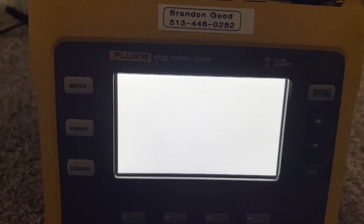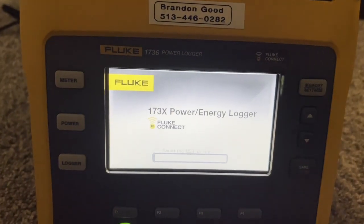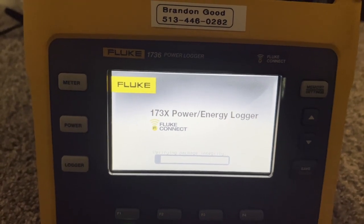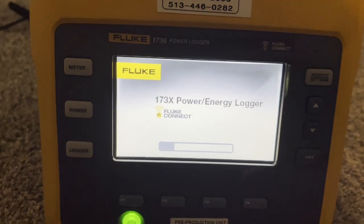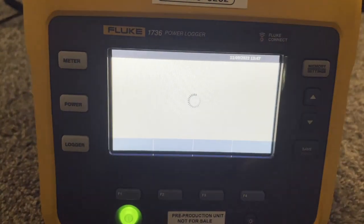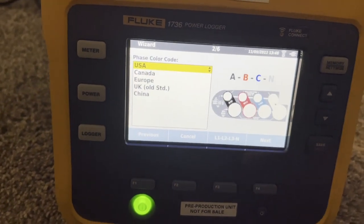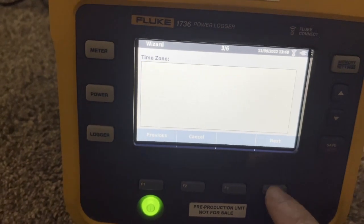You can see it turned the screen off and it's turning back on. That was every bit of two minutes that I waited for it to update. Now it's reloading. That took probably another two minutes to get to this screen, and now we're going through the setup wizard for the first time. We can say English, USA — at least this is where I live.